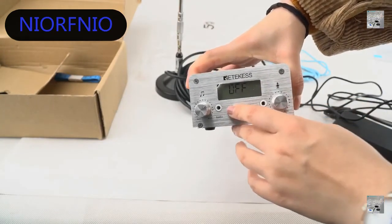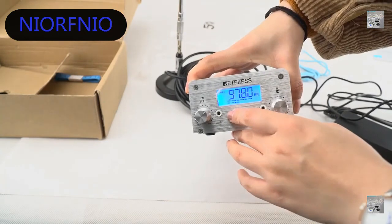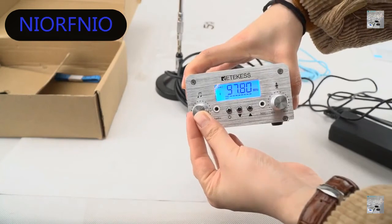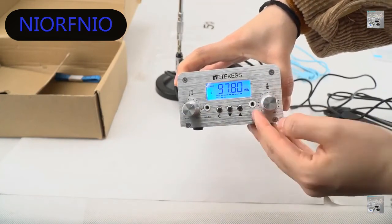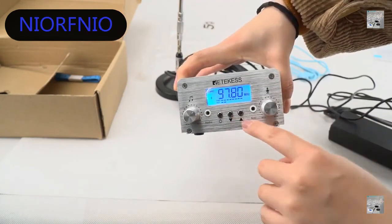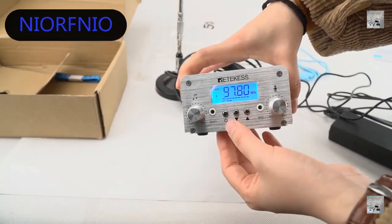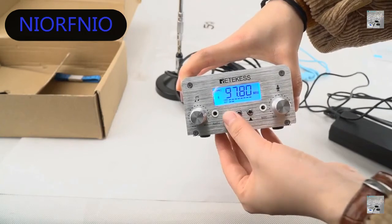This is the volume for audio, this is the volume for mic. This is the down button, this is the up button, and this is the turn-on button. If you want to change the data, press this short button.